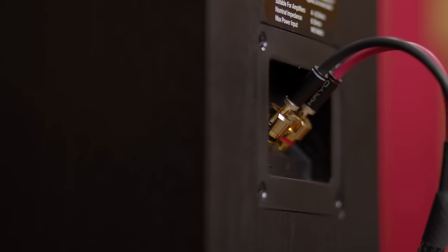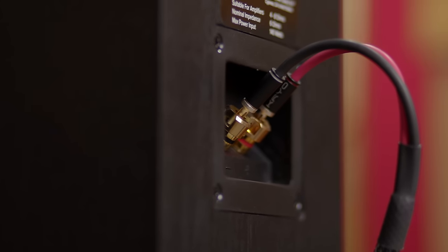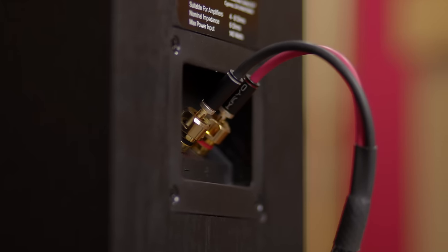Taking a look at the back of the speaker, the UB52 offers five-way binding posts, which will accept a wide range of speaker connections including bananas, spades, and even bare wire. The UB52 comes in black ash vinyl and stands just under 14 inches tall, and is approximately seven inches wide and 11 inches deep.